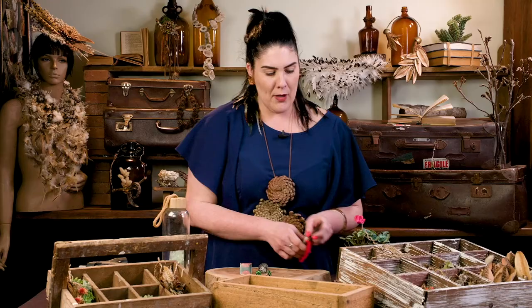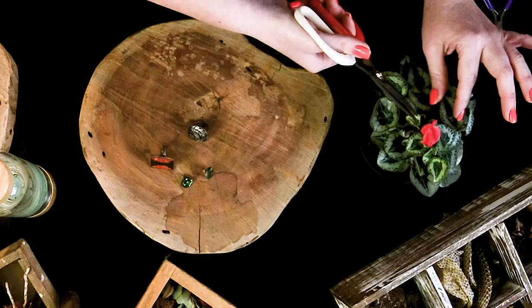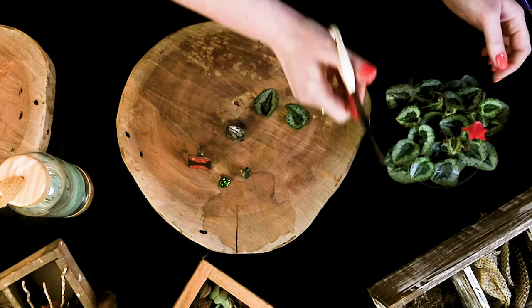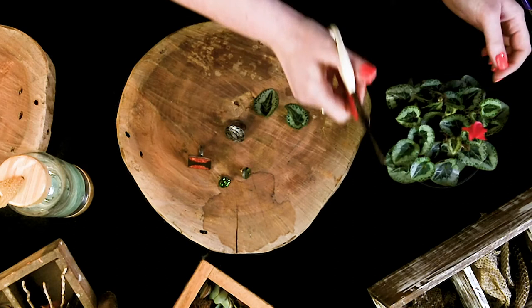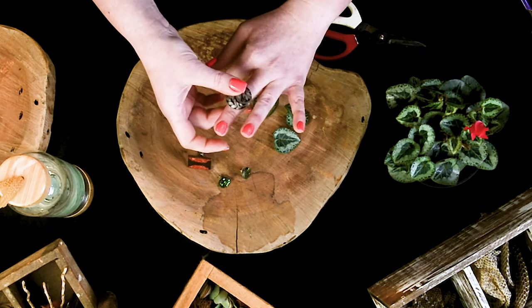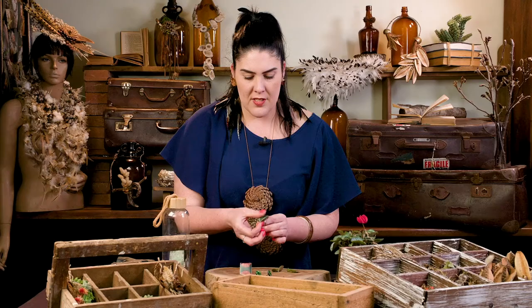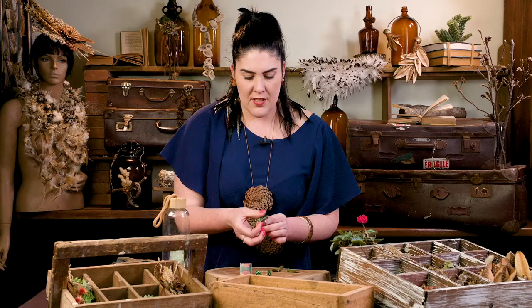What I've got is this beautiful cyclamen plant and what I'm going to do is just select a few beautiful leaves from it. We're going to go with the round ring and all I'm going to do is put a little bit of hot glue onto the ring like so.